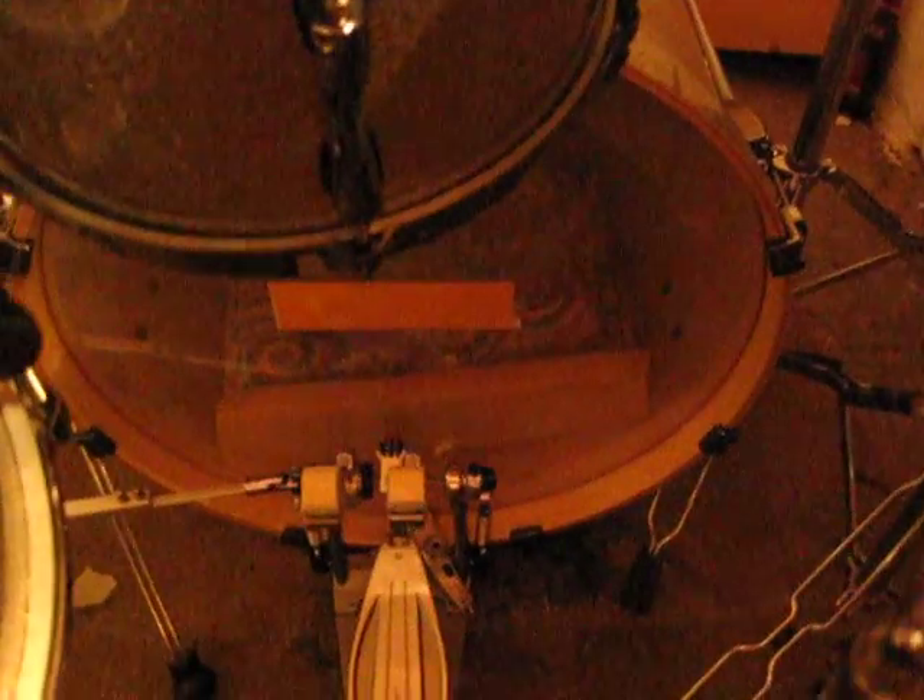The drum heads: on the snare drum I've got the Aquarian high energy, and classic clear on the resonant side. I've got the Evans G2 on all the toms, and I've still got the stock head on the bass drum.